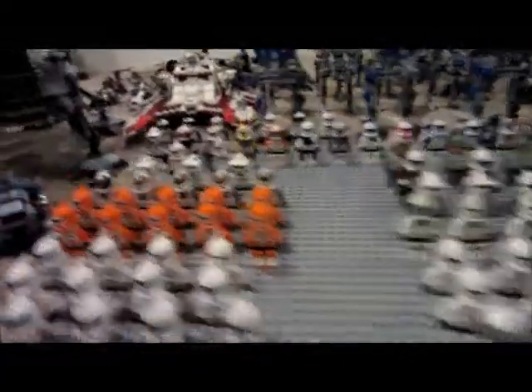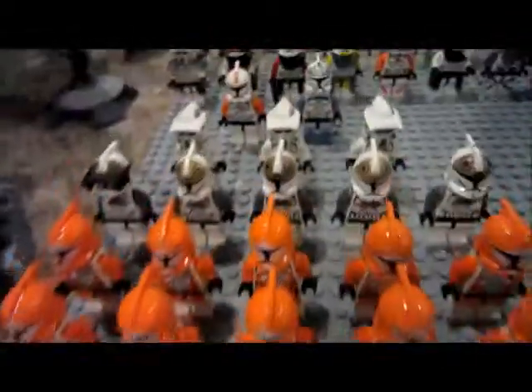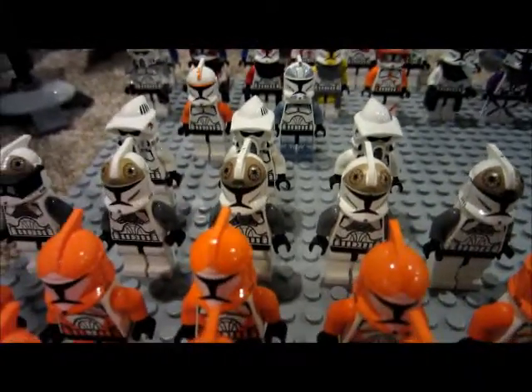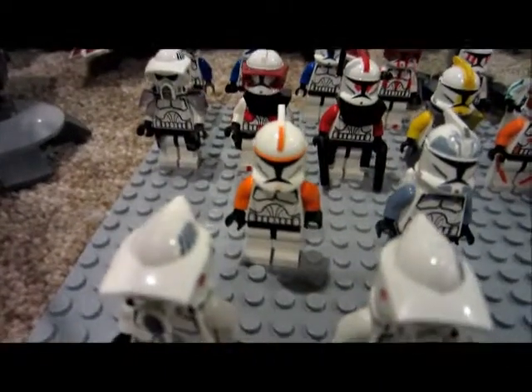These are Clone Wars. I have 5 lieutenants, 8 just Phase 1 clone troopers, 10 bomb squad, 5 gunners, 3 ARF troopers, a Wolfpack trooper, and a 212th trooper.